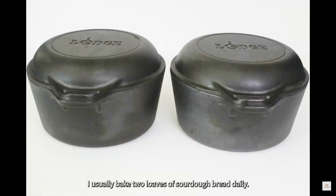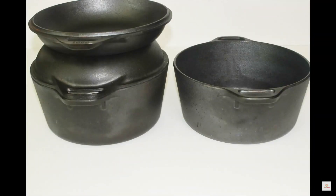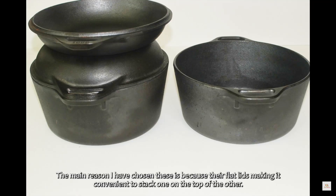I usually bake two loaves of sourdough bread daily and these are the 5 quart Dutch ovens I use. The main reason I have chosen these is because of their flat lids, making it convenient to stack one on top of the other.